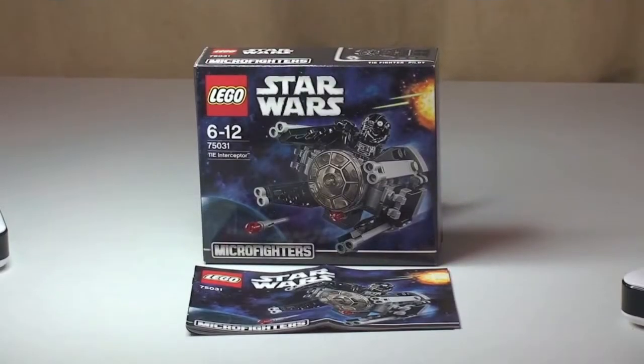Hello YouTube and LEGO fans! Adult Fan of LEGO UK here, and welcome to another LEGO Star Wars Winter 2014 set review.